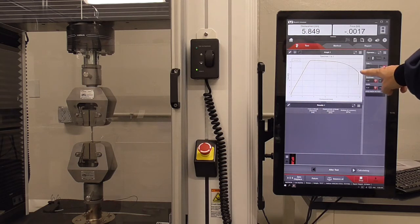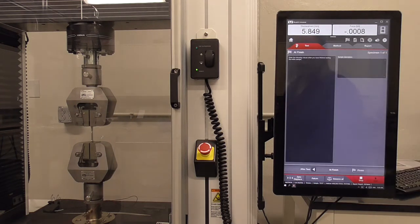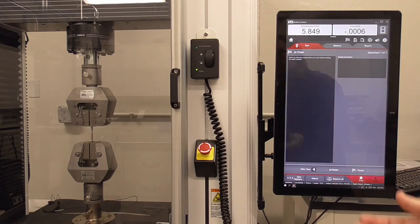The method detected that the force changed drastically and the machine stopped. At this point, continue on in the method — it'll do calculations. Before hitting finish, take the dog bone out to make sure a return of the grips won't crash the elongated dog bone pieces together. We need to get the dog bone out of the machine.